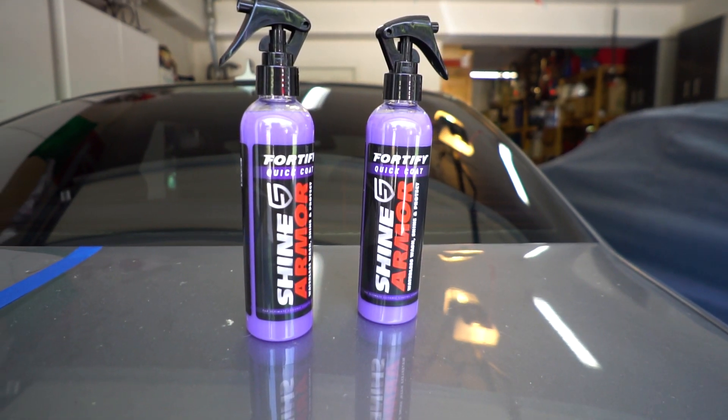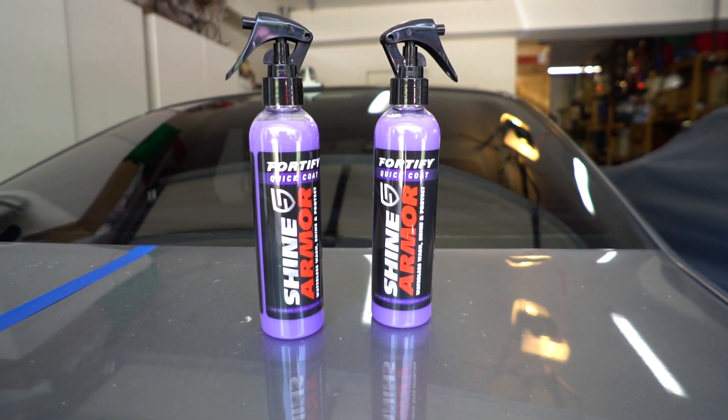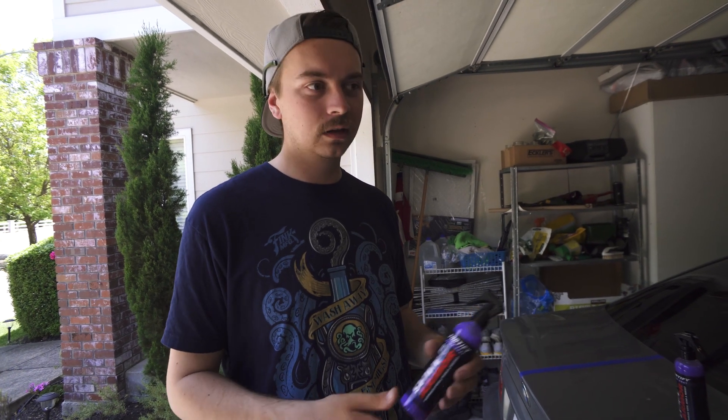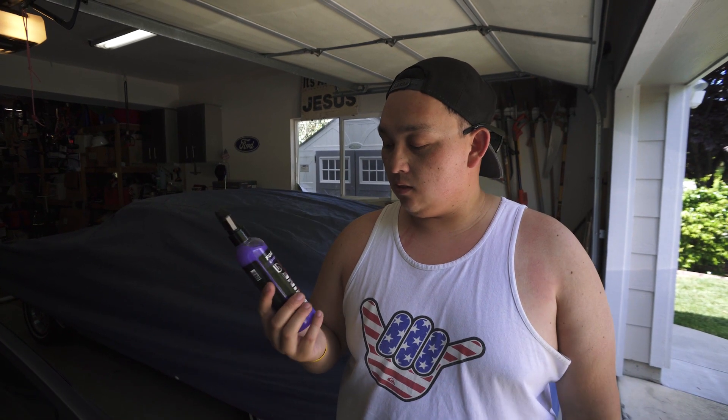The product is a waterless wash, which means you don't have to wash your car before you use it, unless the vehicle is muddy. That's a super cool aspect — I live in an apartment with no garage, so I can essentially wash my car right there in the parking lot without making a mess. They advertise this as a ceramic infused three-in-one waterless wash, shine, and coat — basically a do-it-all detailer.